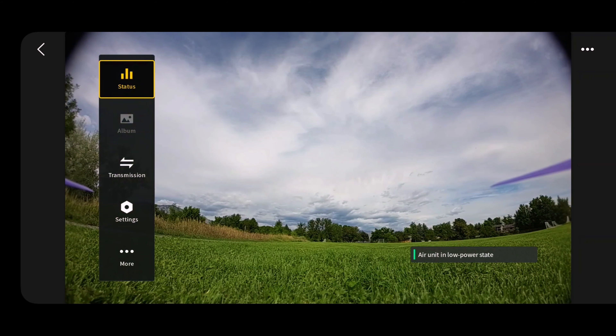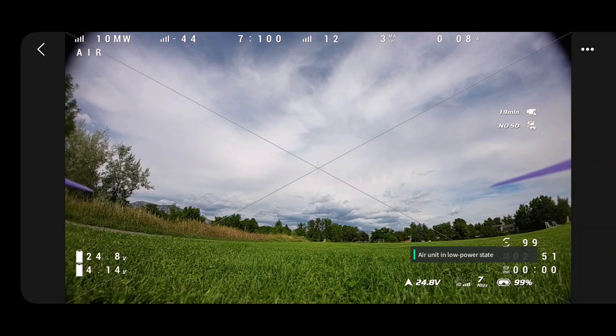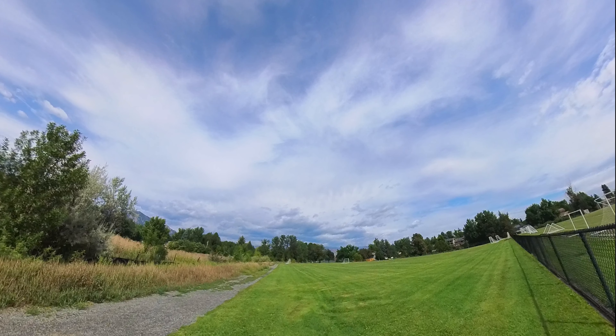Alright, we fixed everything. I've got it all working. We should be able to go now. I'm just screen recording with my phone. So let's arm and lift off.